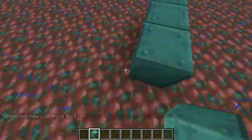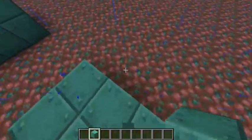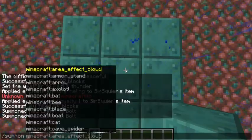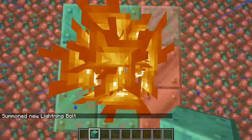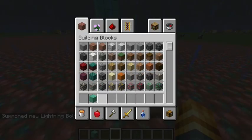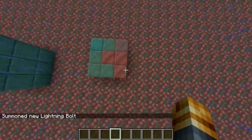If I just place down some copper and use slash summon lightning, what happens? So it doesn't actually need that. That is kind of cool.